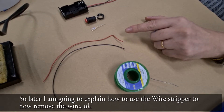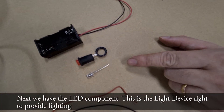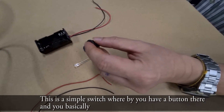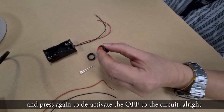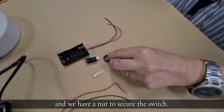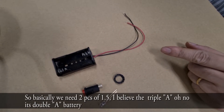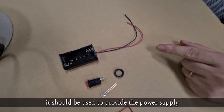I'm going to explain how to use the wire stripper to remove the wire. Next we have the LED component — it's a light device to provide lighting. We also have a simple push switch with a button that you press down to activate the light on, and press again to deactivate it. We have a nut to secure the switch, and over here is the battery holder for 1.5 volt batteries — we need two double-A batteries to provide the power supply.